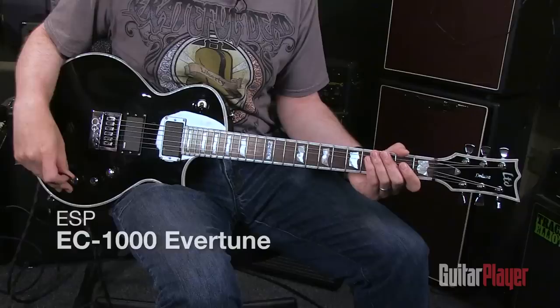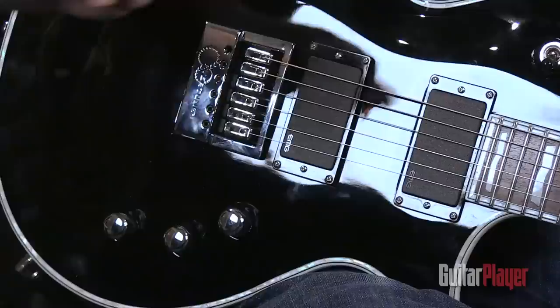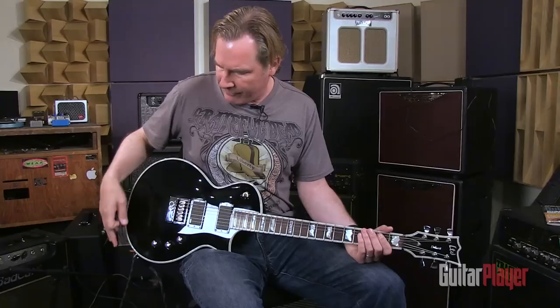You can take a look at this thing. It appears to be a single cutaway, mahogany-bodied guitar with a maple top hidden under this great black finish, a pair of EMGs on it. That's exactly what it is, but it's more than that because of this Evertune bridge that they have on here. ESP was the first manufacturer to offer this on a production model guitar that I've seen, and I'm a huge fan of both the guitar company and this Evertune bridge.